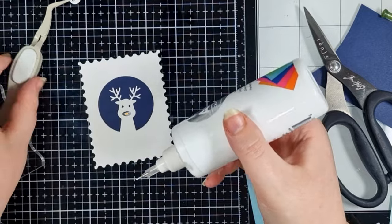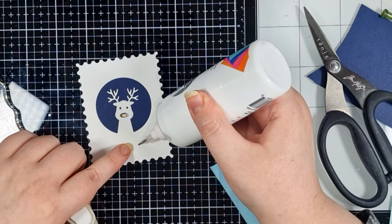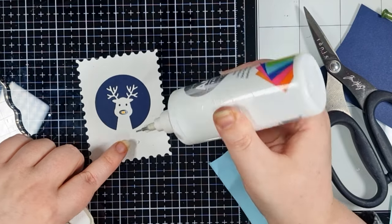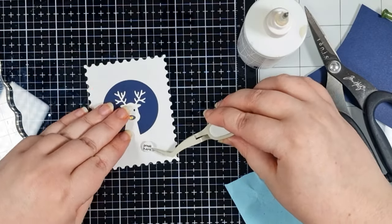Now that's all finalized I can add a little dot of glue directly over the button and adhere my little circle in place. I know it's got perfect placement and that just takes all of the stress out of it for me.